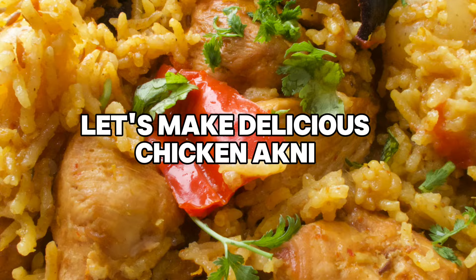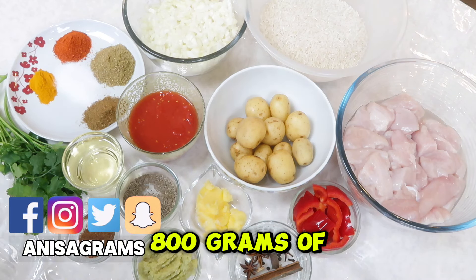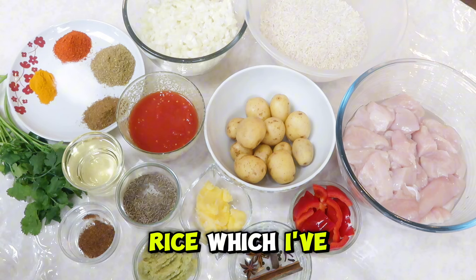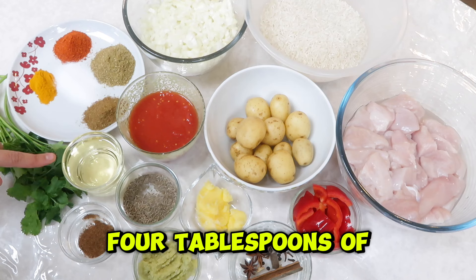Let's make delicious chicken akni. The ingredients we need are 800 grams of chicken fillet, which I've cut into large pieces, three cups of rice which I will wash, three large onions which I've chopped, half a cup of chopped tomatoes, and four tablespoons of cooking oil.